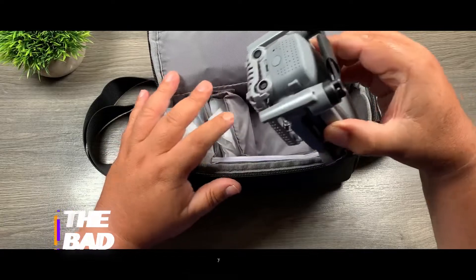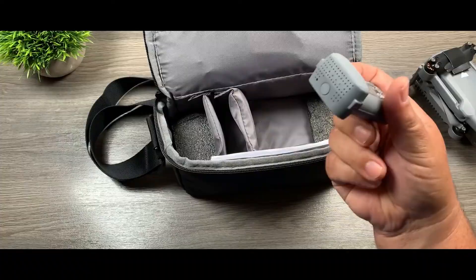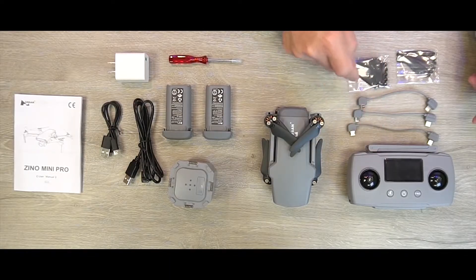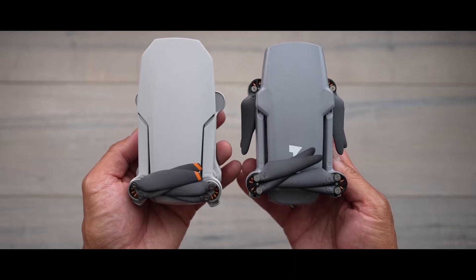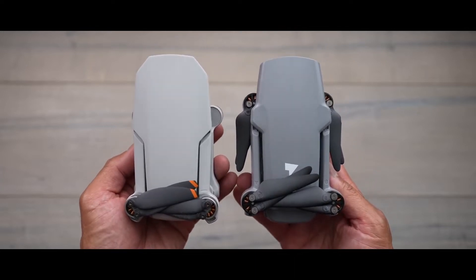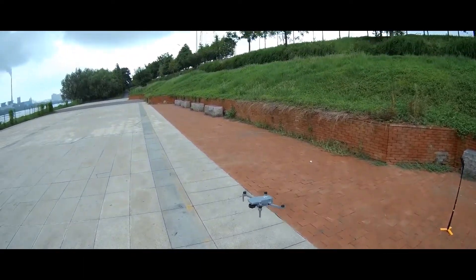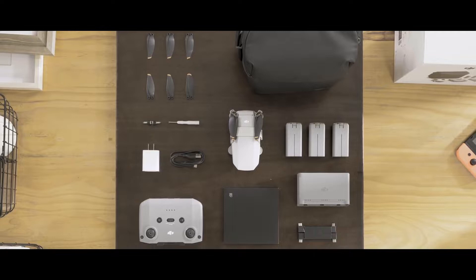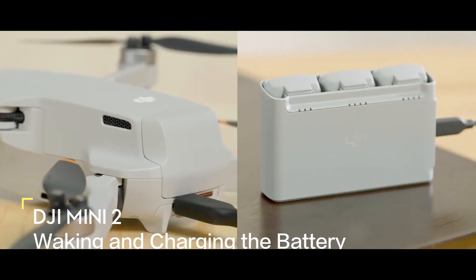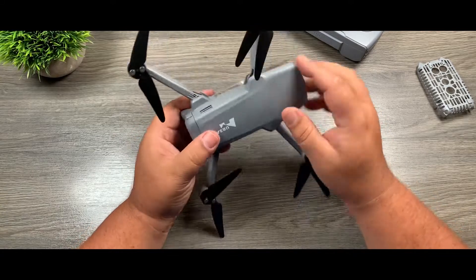Not all is good with the Hubsan Xeno Mini Pro — it has some serious drawbacks to consider before buying. The first is that the price is a little high, especially considering that drones from their direct competition DJI are cheaper. The Hubsan Xeno Mini Pro is currently priced at $550, while the DJI Mini 2 costs as low as $449, meaning you'll be paying more for more or less the same experience.